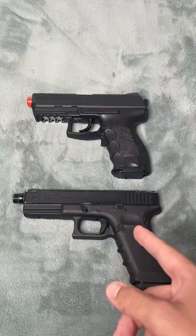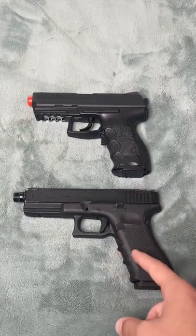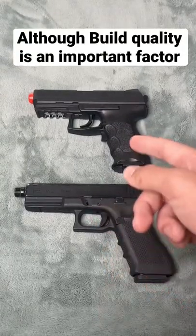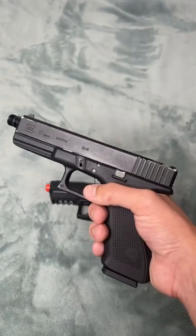On the field, I'd rather have the Glock 17, but keep in mind the price points of these pistols. This is $180 and this is $50. I don't think there's a $130 difference in performance between these two, but if you guys like your airsoft guns to be realistic to an extent, I would definitely get a gas gun.